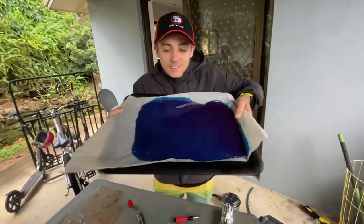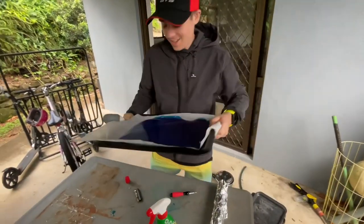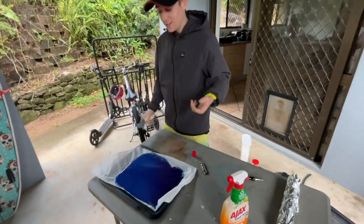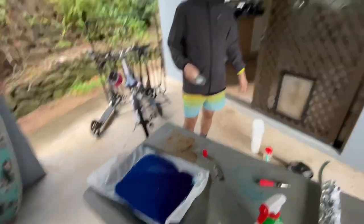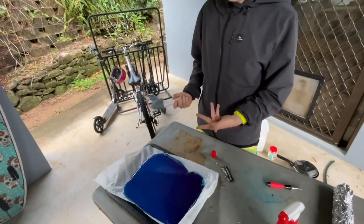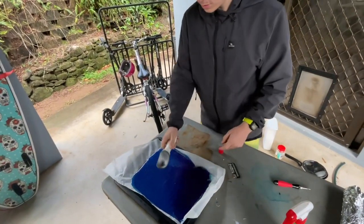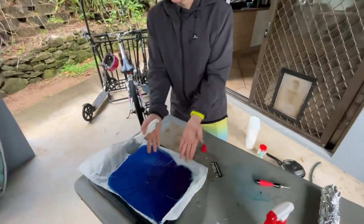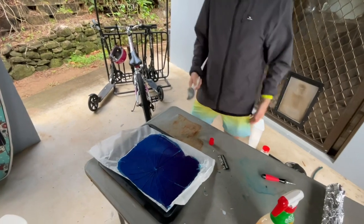After a couple of hours of solidifying, this is now a solid piece of candy. You can get something blunt — like this, or as you saw in my short, I used a tenderizer — and you can just go like that. It cracks like glass, just like they do in Breaking Bad. It's so cool.